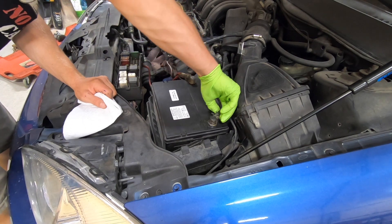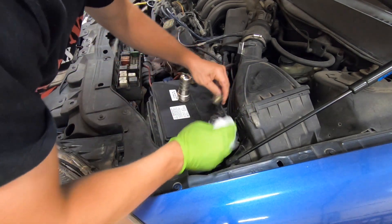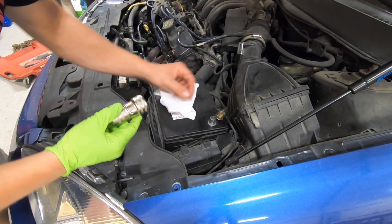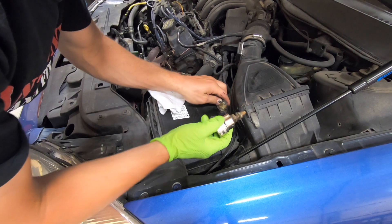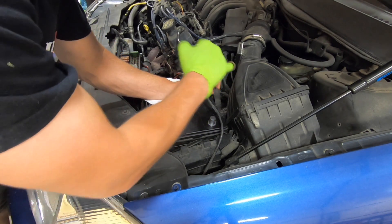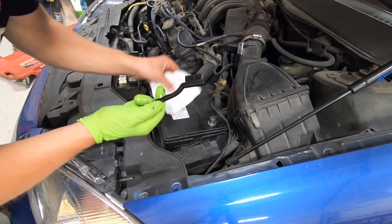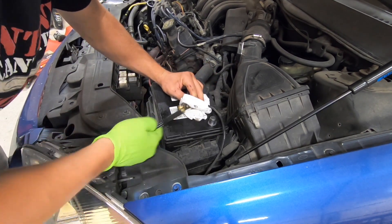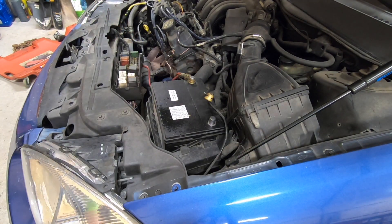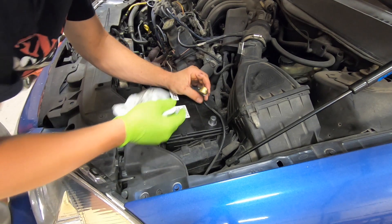First we'll wiggle this off and clean it up some. Next we'll take our battery terminal cleaner and clean up the battery terminal. Look how pretty that is — do the same thing for this side. Now we'll take our wire brush — I like to dip mine in some paint thinner to help clean with — and we'll scrub. Alright, that's looking a lot better already.